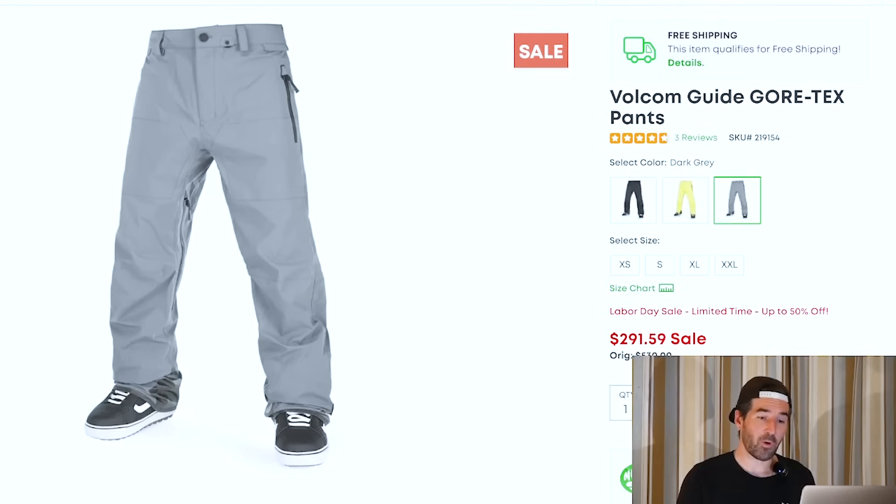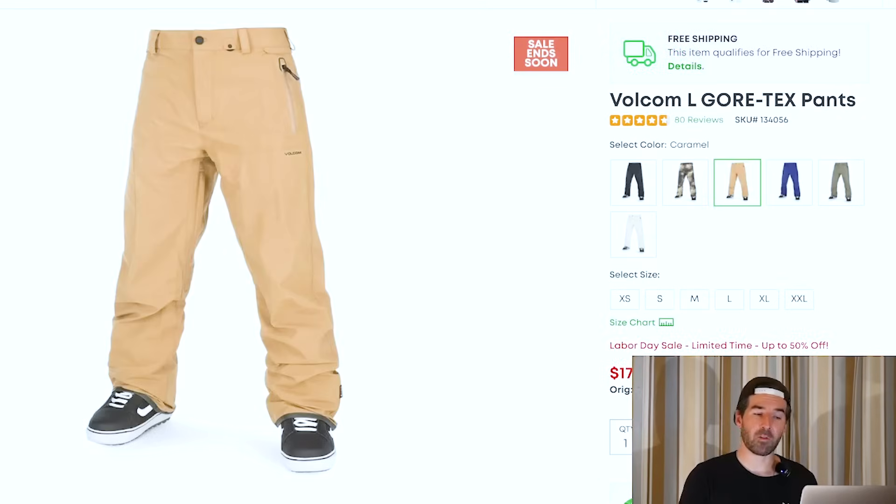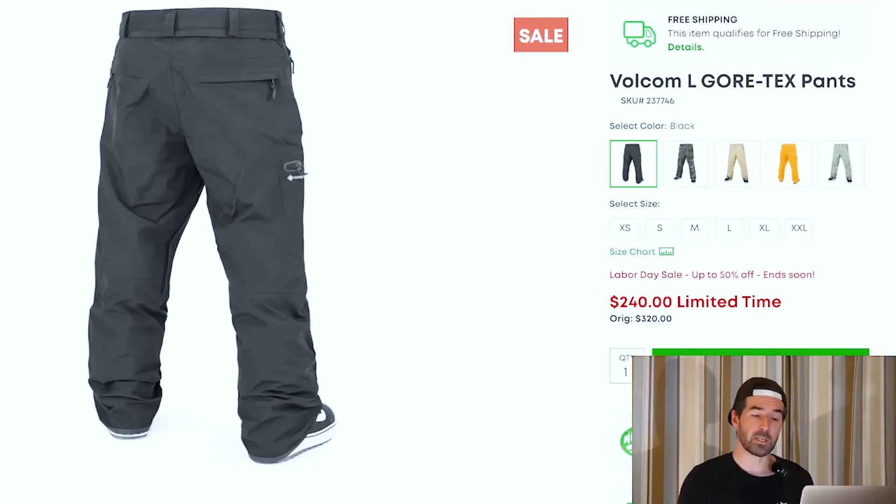We've also got the Volcom Guide Gore-Tex pants. I haven't worn these personally, but I wanted to include them because it's a three-layer Gore-Tex — that higher-level technical outerwear with a super thin technical fabric, designed to be layered with and more for backcountry. If you're looking for that technical gear, this is probably about as good a deal as you're going to find on three-layer Gore-Tex pants. Also the Volcom L Gore-Tex pants, which I spent a whole season on. Baggier fit, two-layer Gore-Tex with a durable fabric — no stretch, but solid Gore-Tex performance. A very good deal with still a ton of colors and sizing left, and the newer colorways are also on sale.